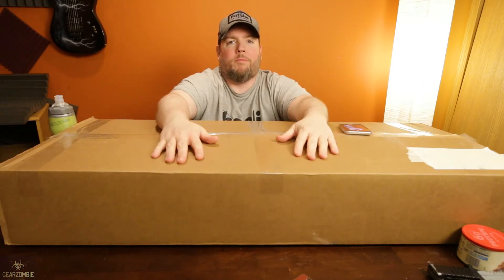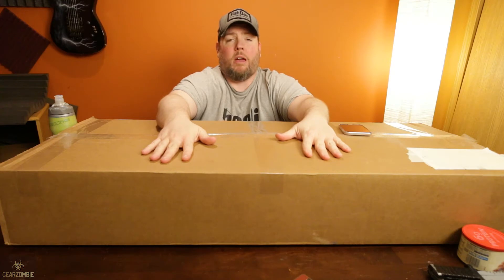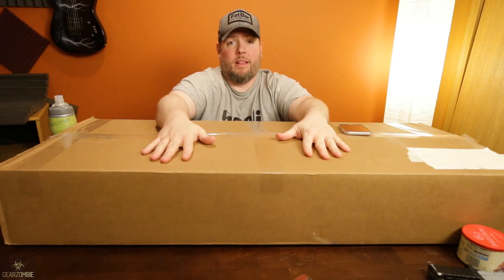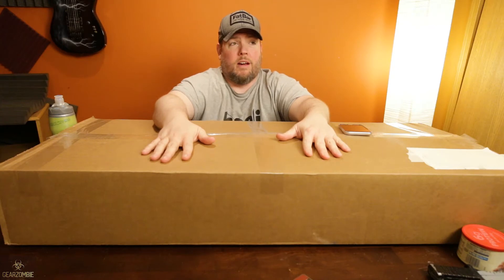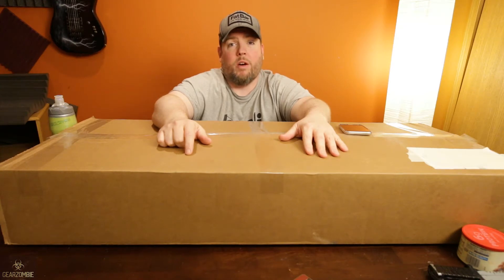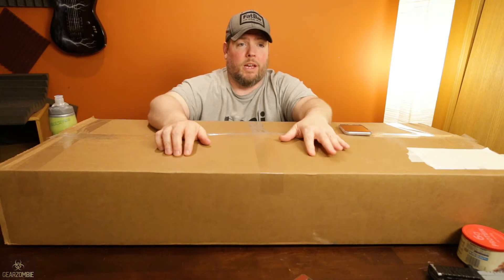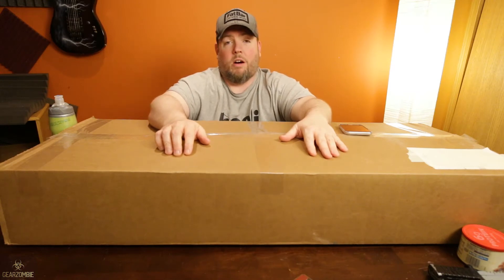What's up, this is Matt with gearzombie.com and today we are going to do a quick box opening. It's been a little while since I posted my last video and I got a handful of questions on the Facebooks and the Twitters, and I got a couple of comments on videos, which was very nice. I think all nine of you that said something were really awesome.